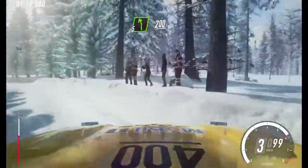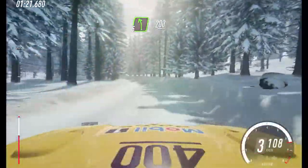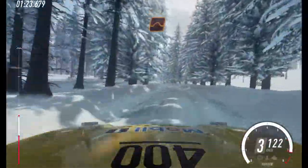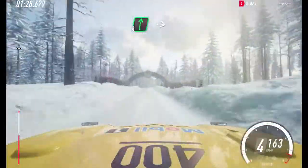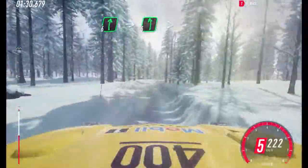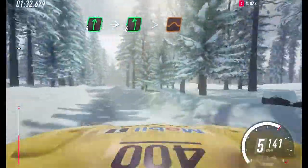200, keep middle of a big jump. 100. 6 right long, into 6 left long, tightens, keep middle of a jump.